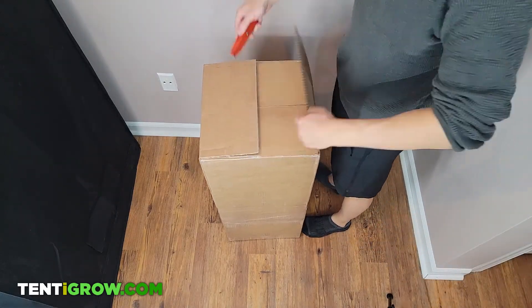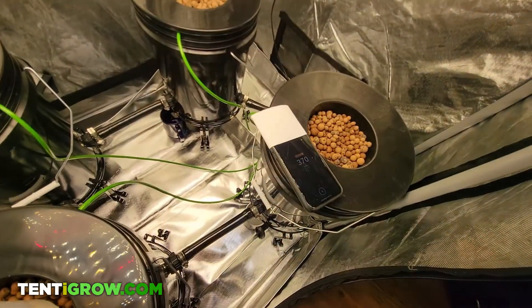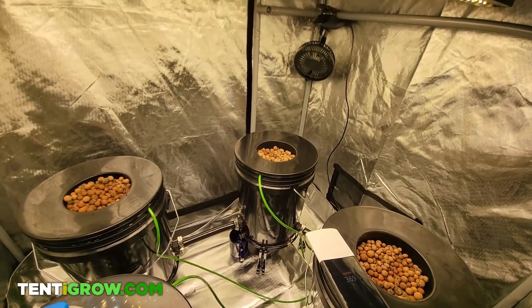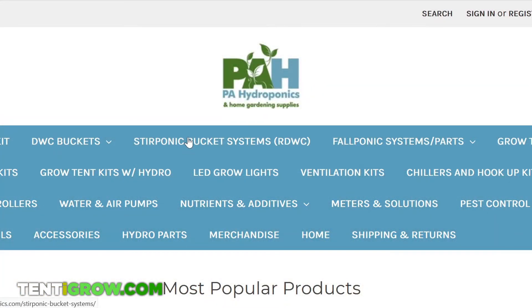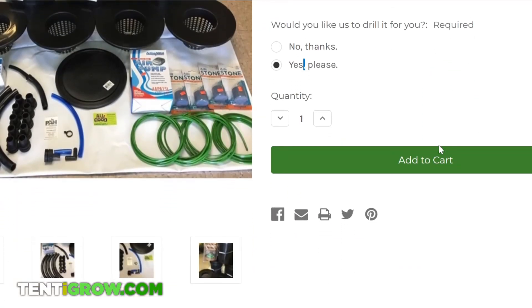In this video I'm going to give you a walkthrough on how to set up your RDWC or recirculating deep water culture system. This system was purchased from PA Hydroponics and it cost $180 plus tax. I didn't pay for shipping because my cousin picked it up on his way to New York.